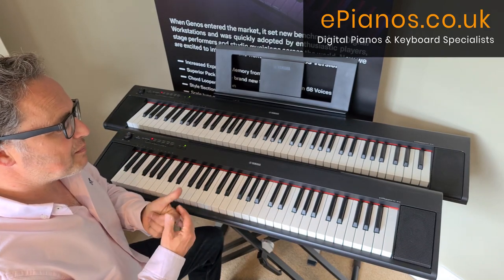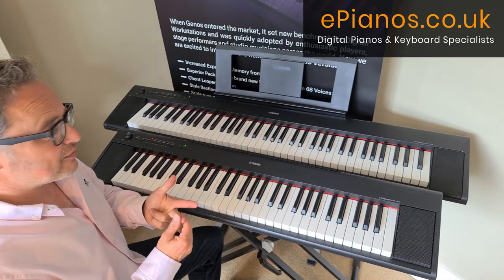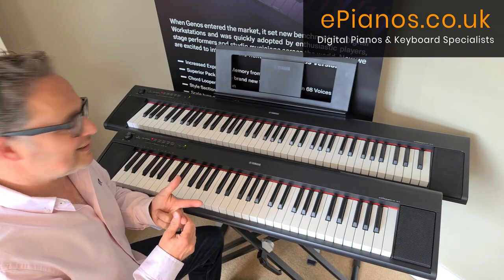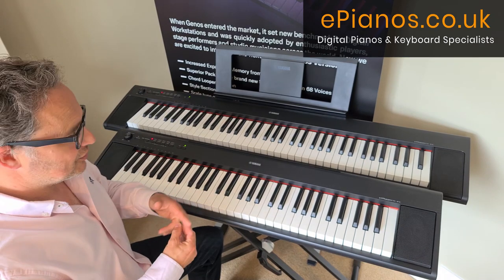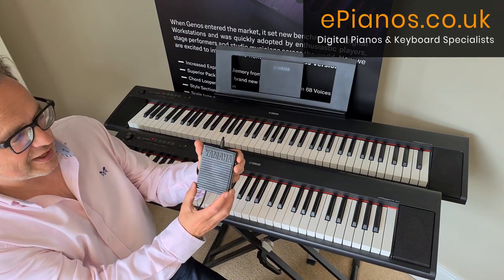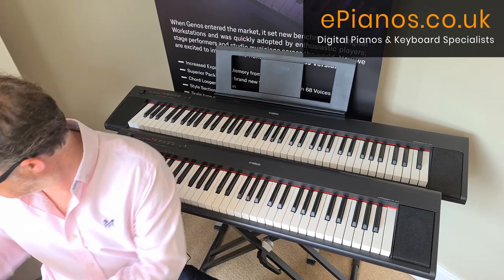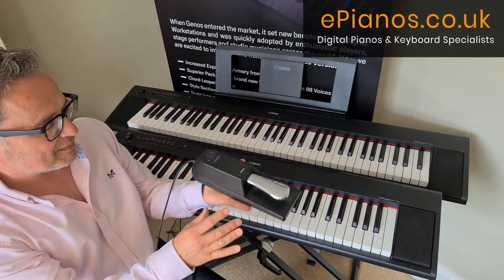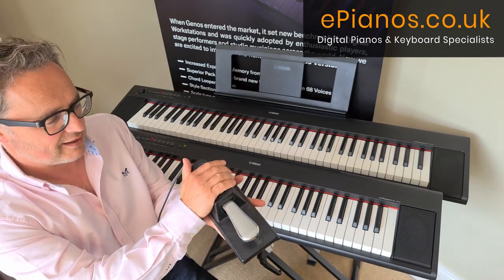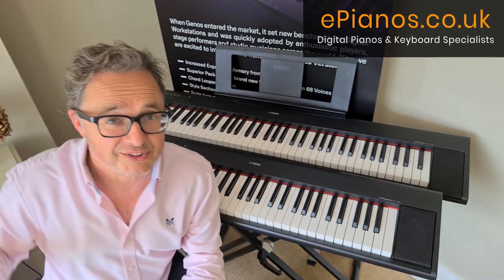Both keyboards take headphones, link up to a computer via USB host port, and have a sustain pedal socket. There's a standard sustain pedal that can kick around the floor a bit, or a heavier-duty one with a nice big solid base — a little more expensive but well worth it. There are also various stands and accessories available as optional extras on our website.